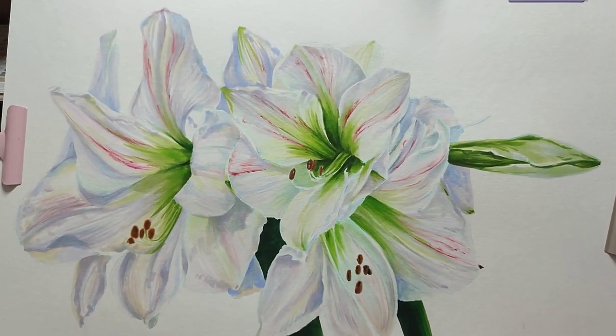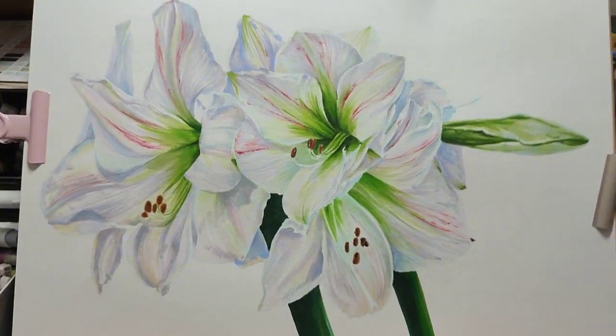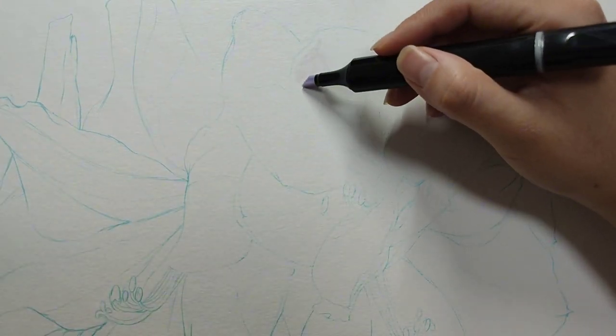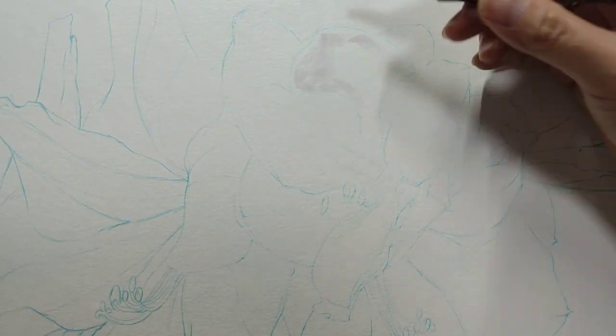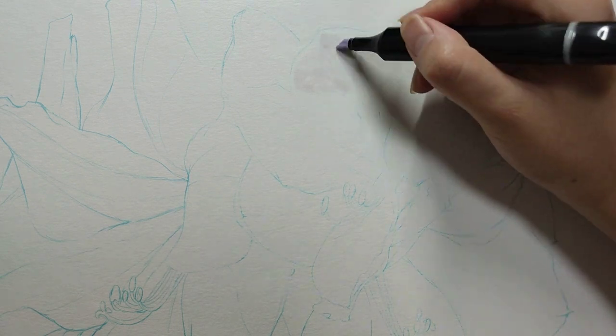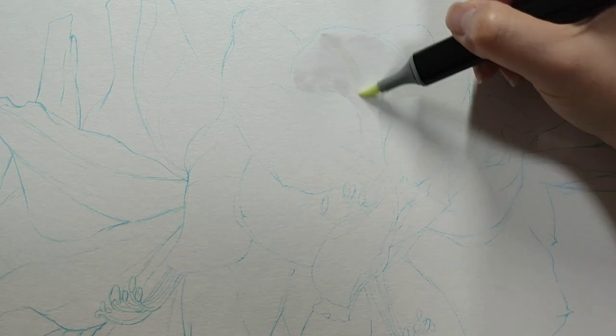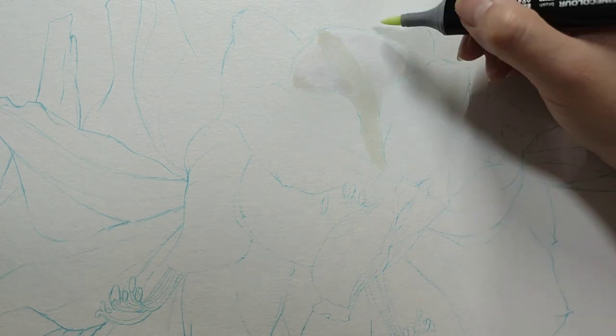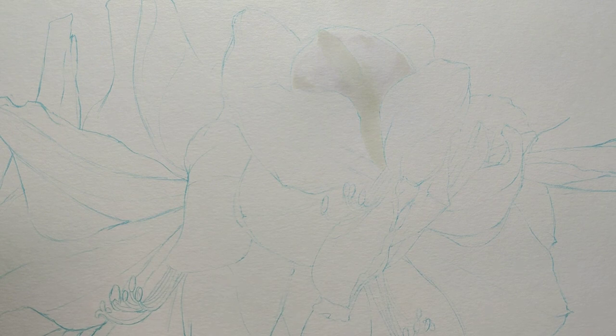Hello everyone. Today we are going to paint white amaryllis. White flowers have always been my favorite type. Some people say white flowers are hard to paint, and if you don't do it right, it will be flat.